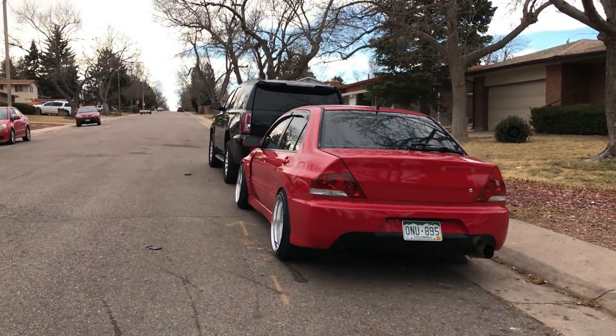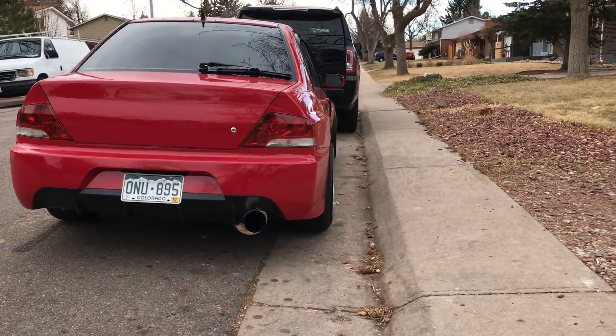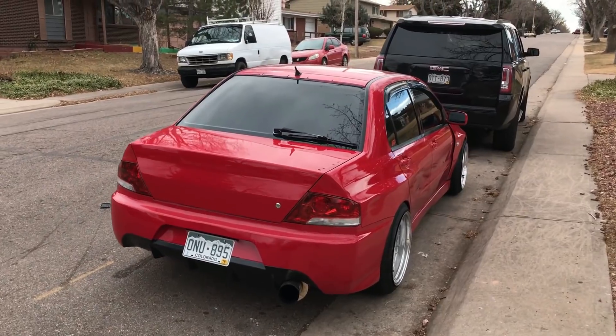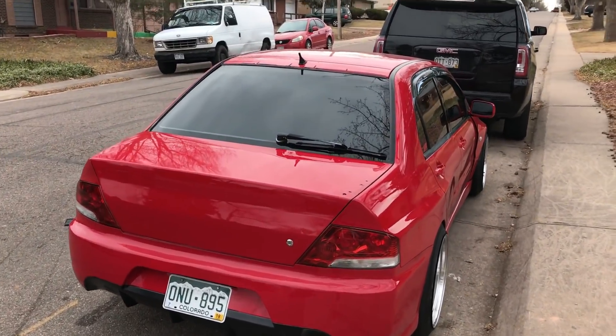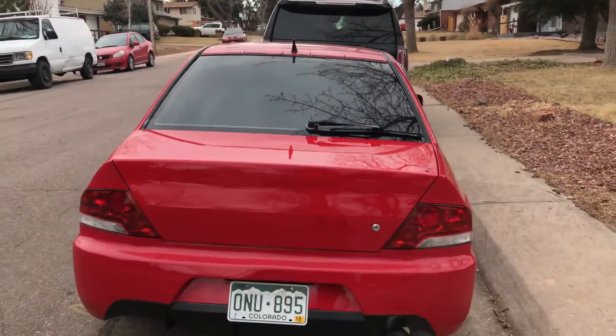It looks way better — I just can't get over how fat it looks. I love how the fenders look. I'm gonna be throwing on my vortex generator, so stay tuned for the next video.